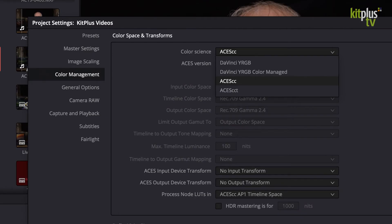ACES as a workflow is available in most of the higher-end color grading packages. It's certainly in DaVinci Resolve, which of course has a free version. I'd encourage you to try it if you've never tried it. What you do is set up an ACES project in Resolve — go to the Color Management page, choose ACES as your Color Management, and then simply tell ACES what you shot it on.